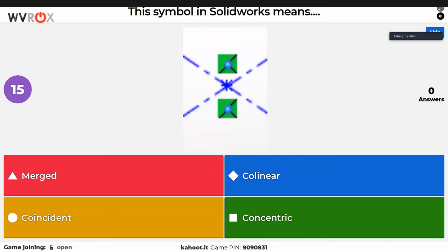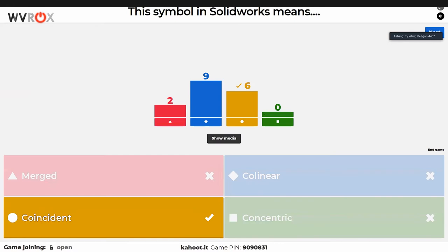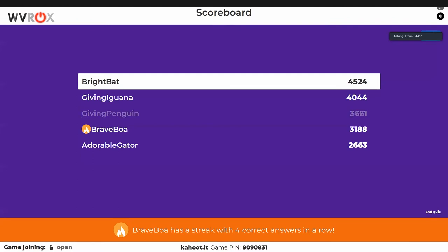Ian doesn't know SolidWorks well enough to answer, so he's guessing. There are plenty of CAD questions. Ethan might win solely on CAD questions — Ian is the team's CAD lead and also the one who created the Kahoot. A lot of people are saying 'collinear' for the coincident symbol question. The answer is coincident — it's about the lines intersecting, not their relationship.